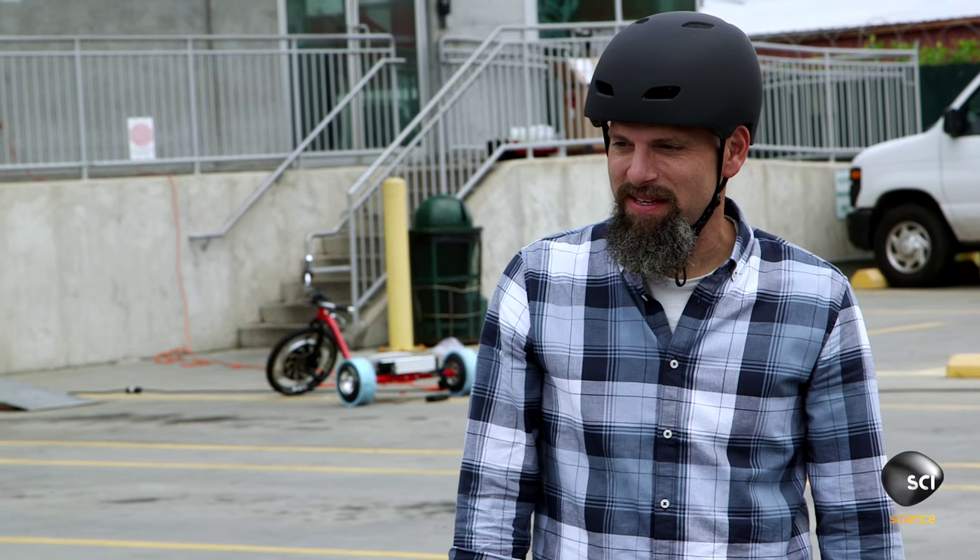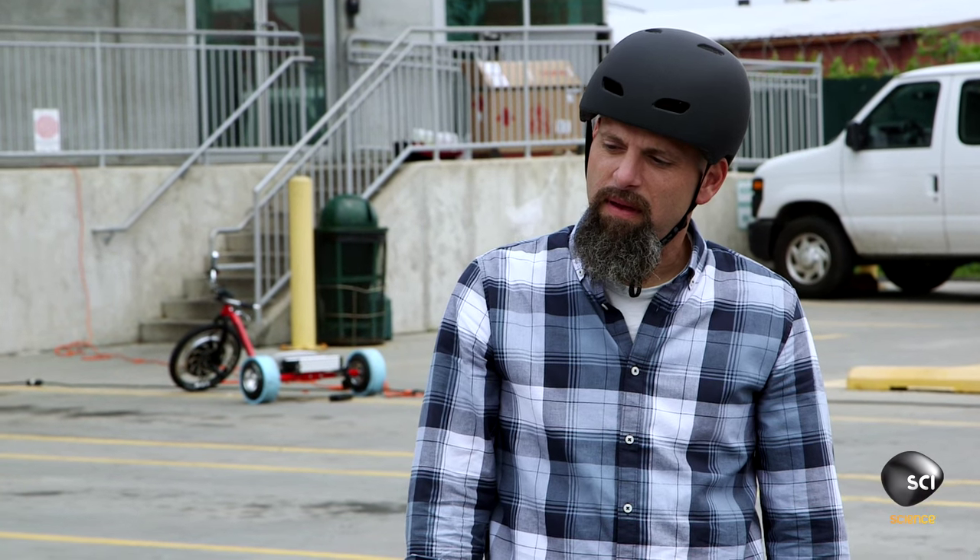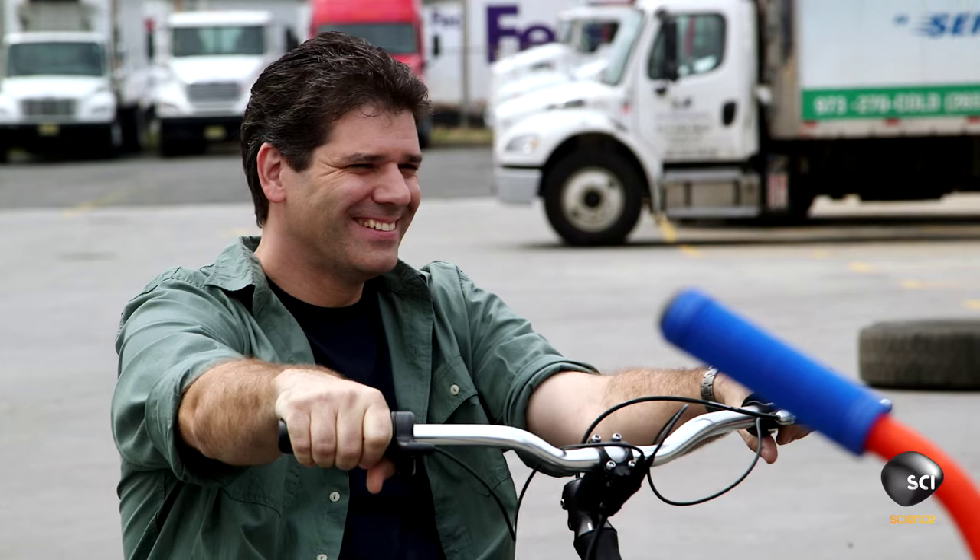Probably about 90% of people, the first time they do this, wind up spinning out and going backwards. So if you try to turn while going backwards, you can actually cause it to flip. We're the kind of people they're trying to introduce this product to — people who've never done it, who want to just try it for the first time.